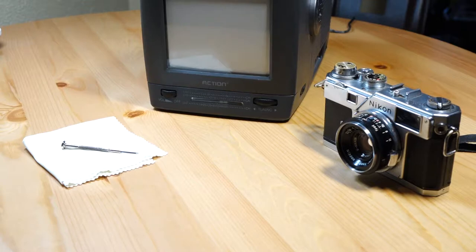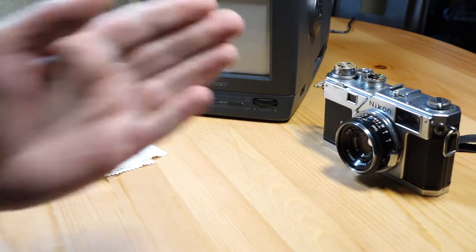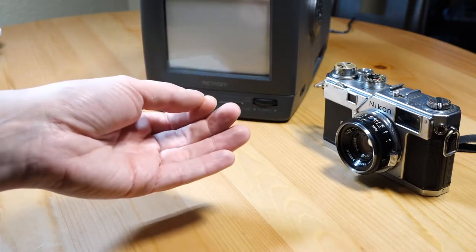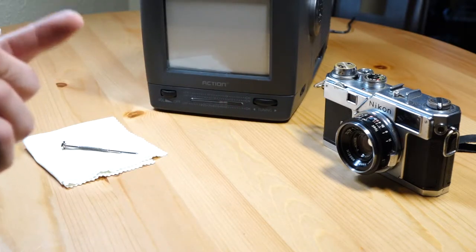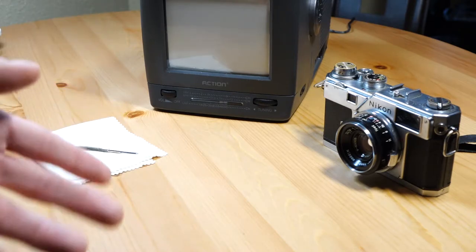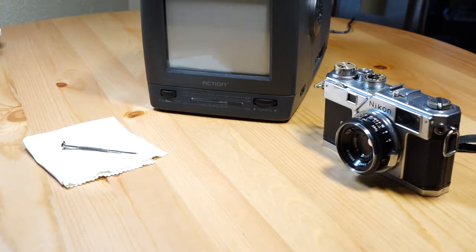Today I'm going to show you how to do some pretty simple repairs and recalibration on a classic Nikon camera. Right here I have an S3. The same shutter calibration I'm going to show you will work on the S3, the S4, the SP, and the Nikon F, because they all have essentially the same internal workings and a similar overall build.